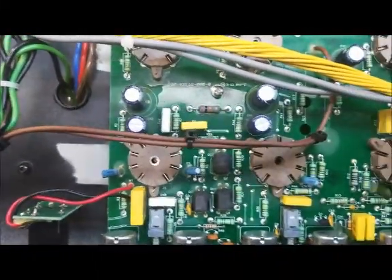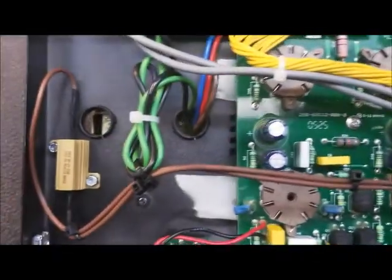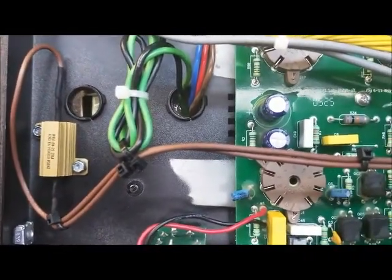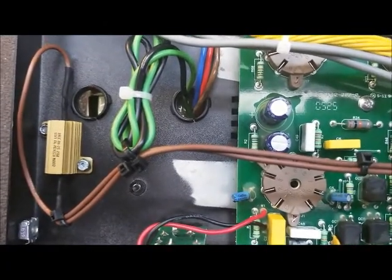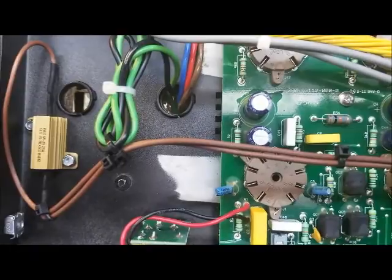The old ceramic cathode resistor was running about 200 degrees. With this setup here, after about half an hour of play, the whole thing runs maybe about 90-95 degrees. So it definitely reduces some heat.